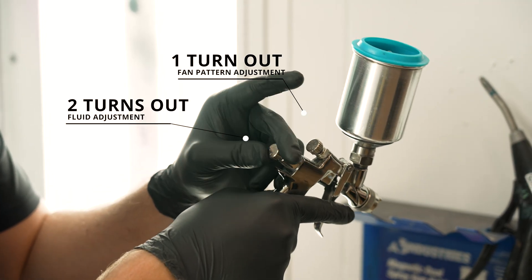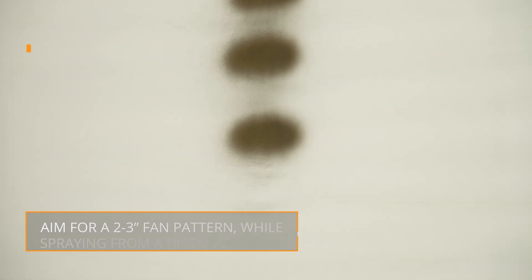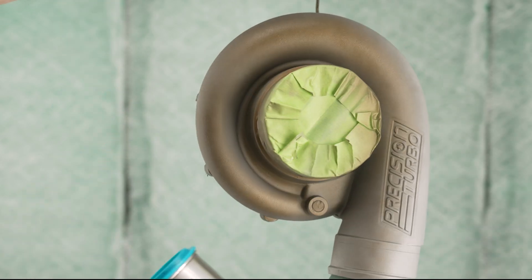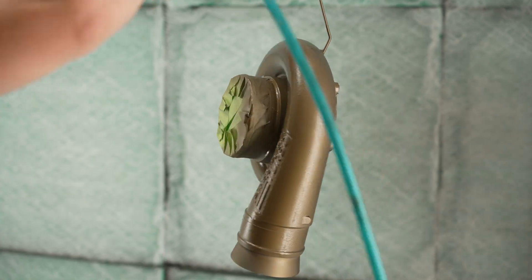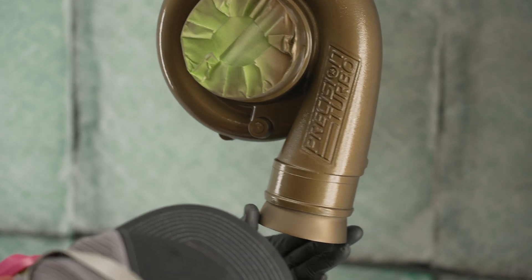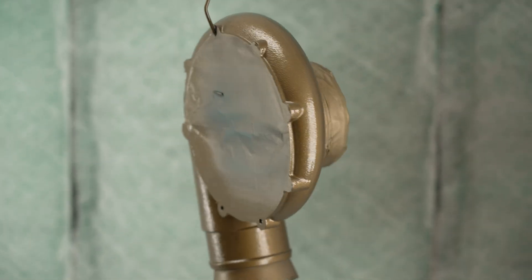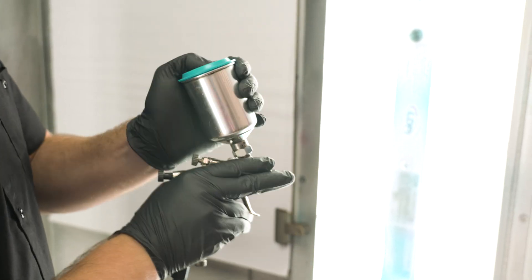Adjust the spray gun to achieve a 2-3-inch oval fan pattern while spraying from a distance of 3-5 inches. Strive for even coverage when spraying. The coating should appear wet. The standard film thickness for Glacier Series is 1 mil; for C-Series, 1 to 2 mils. This thickness can usually be achieved in 1 to 2 wet coats. If the spray gun sits longer than 3 minutes, re-agitation of the coating is recommended.